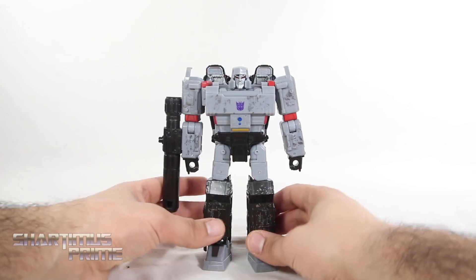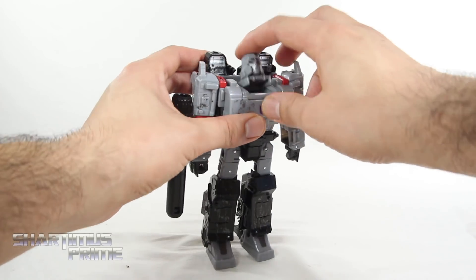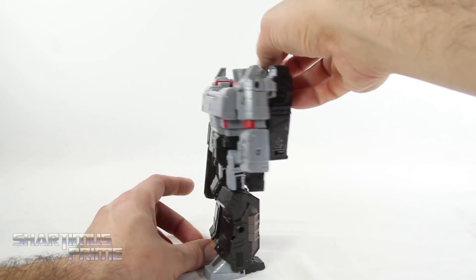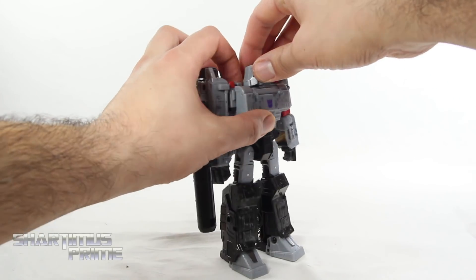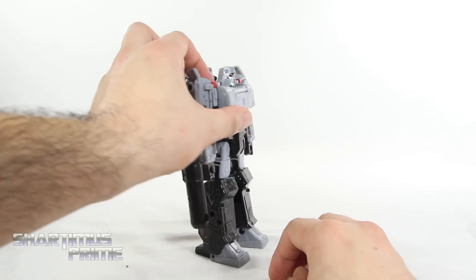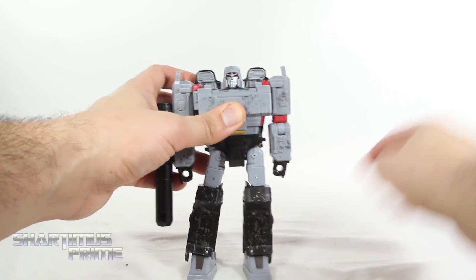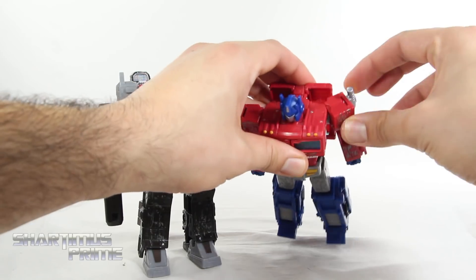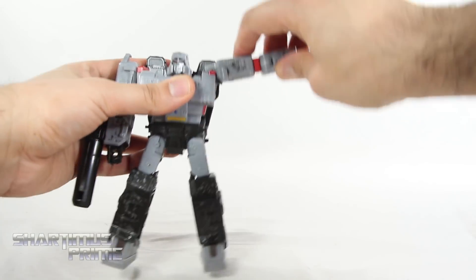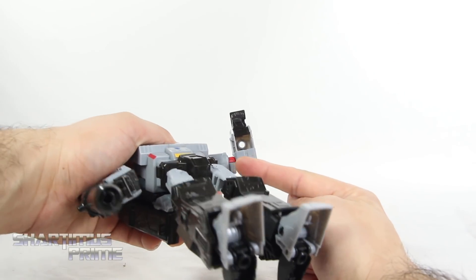Now getting that fusion cannon back on there and going over the articulation. I am a bit frustrated with the head articulation — more specifically the neck articulation. You get this hinge over here and it doesn't lock into place at all, so it just tends to dip down. You can fling it all the way back. I wish there was a tab or something to lock this into place. Just looking at the ball joint itself — he'll look up that far, and without moving that hinge he can't look down at all. You do get side to side motion but no head tilting. The shoulders move outward and downward. Someone mentioned a shoulder joint — it just moves back, it doesn't move forward at all. You can rotate 360 right here and you get an elbow swivel.